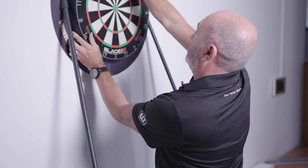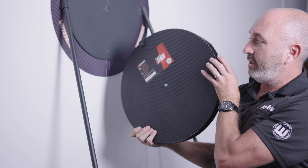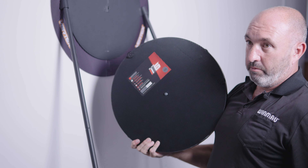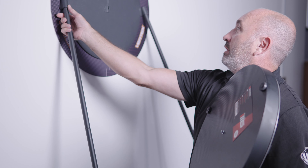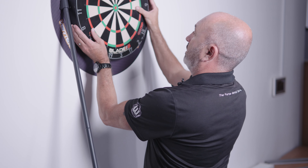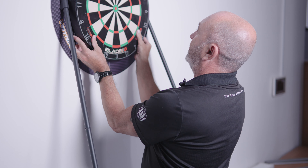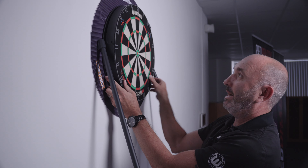It works with your standard dartboard fixing, so there's no difference there to any other dartboard on the market. Obviously you've got a powder coated steel backboard and your foam printed wall protector. It's as easy as this to set up — you can take this back down in a matter of minutes.